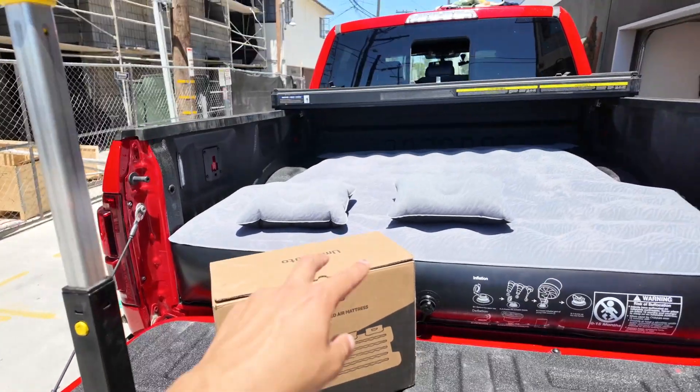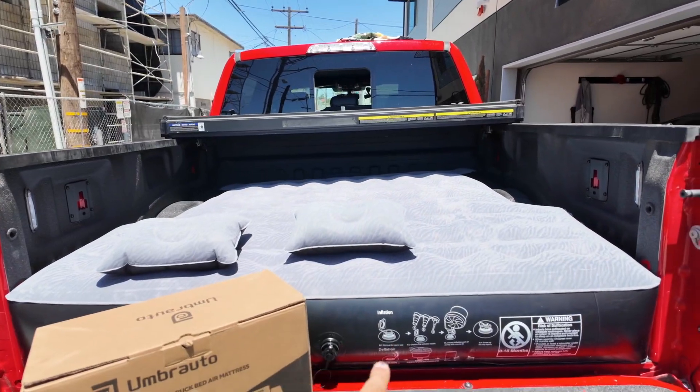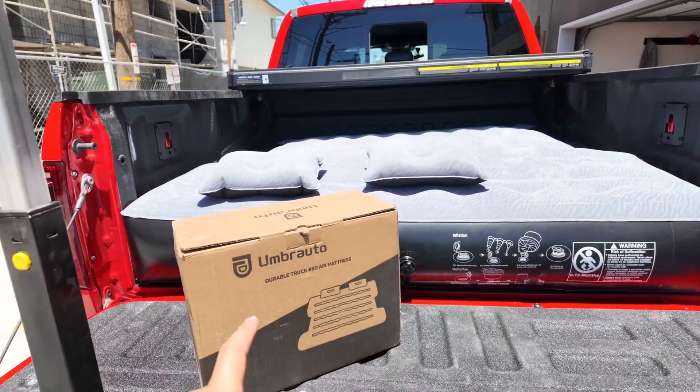In the box we have two little pillows, which I don't know if I'll ever use, we have the mattress itself, and it comes with an air pump and a carrying case.